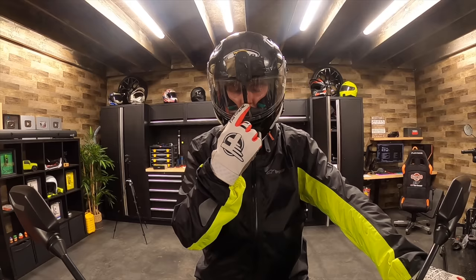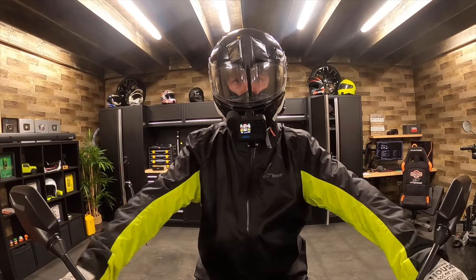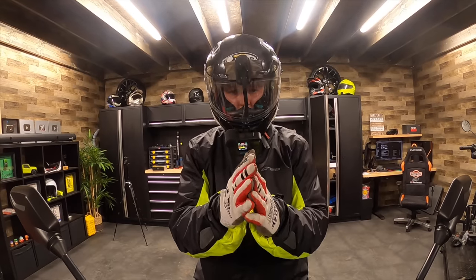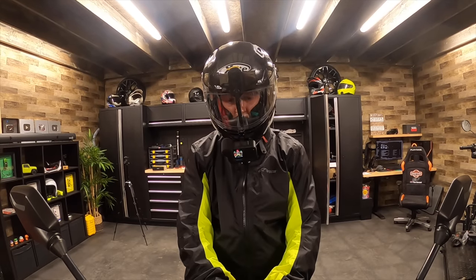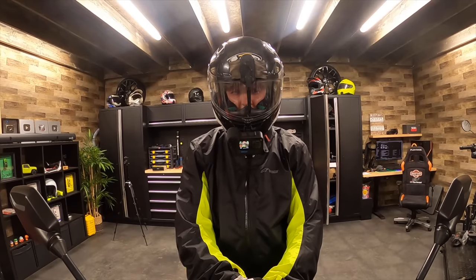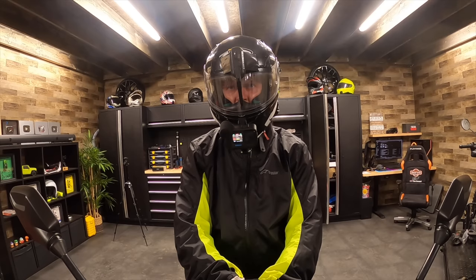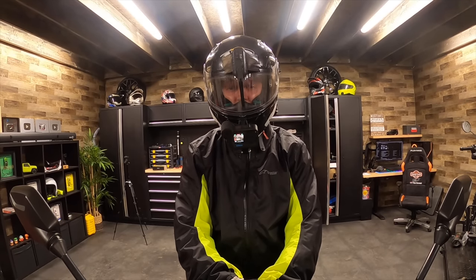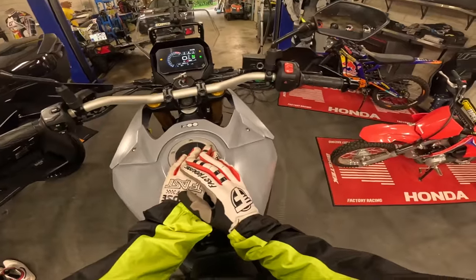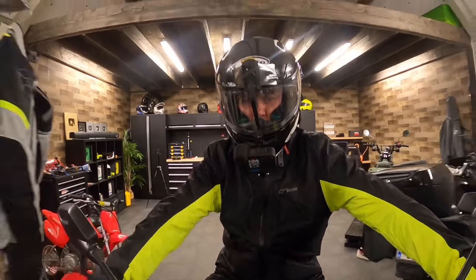It feels like I'm looking through a halo, like what Max Verstappen sees when he's driving in Formula One. You don't really notice it if you're looking straight ahead. I would appreciate a thumbs up and a press of the subscribe button — I'm doing this for you guys, for your safety. Suzuki DL 800 V-Strom, let's go for a ride!